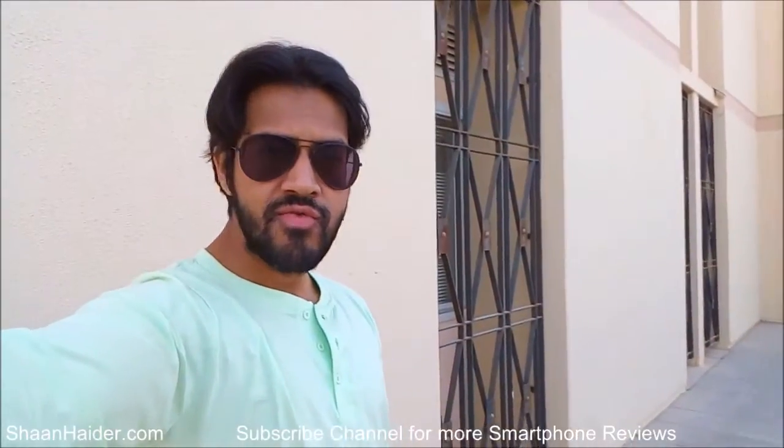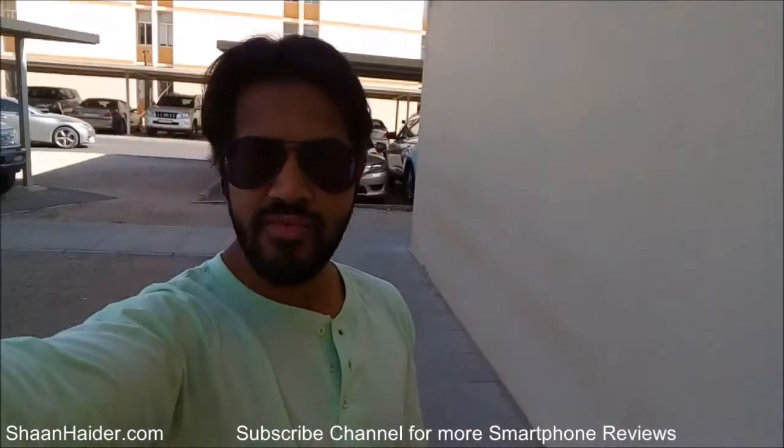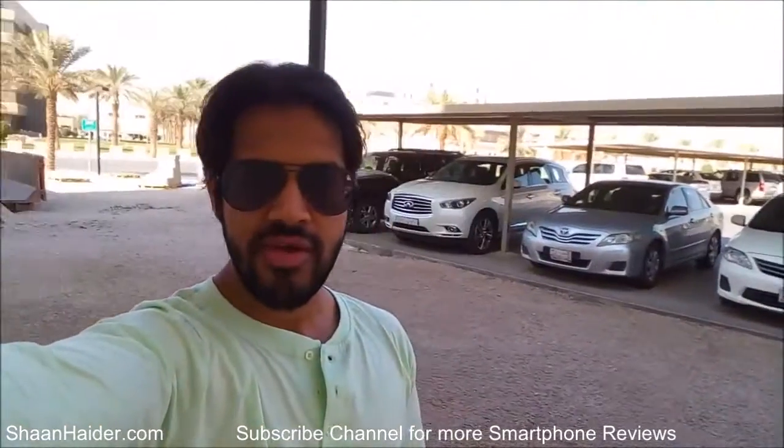Thanks for watching the video, friends. Do not forget to subscribe to the channel for more videos, tips, tricks, and reviews like this. Have a nice day!